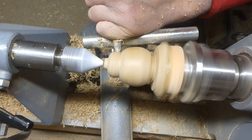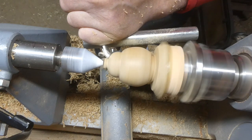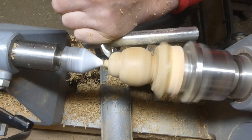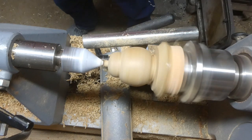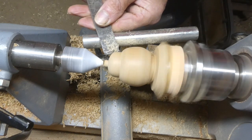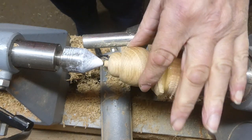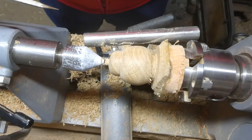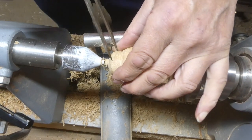I decide to make it a touch narrower in diameter. I try not to get too fixated with dimensions — I just go with the flow and keep it looking right. I actually get quite a nice finish from that negative rake scraper. Oak is quite good; it does polish up nicely and you do get a good finish from the chisel.